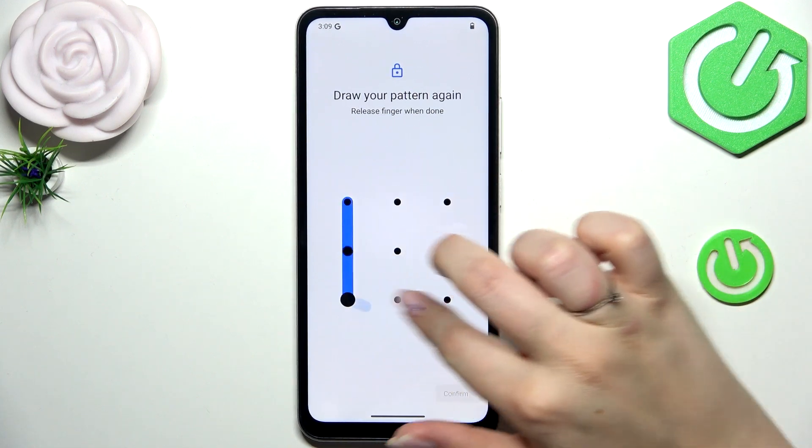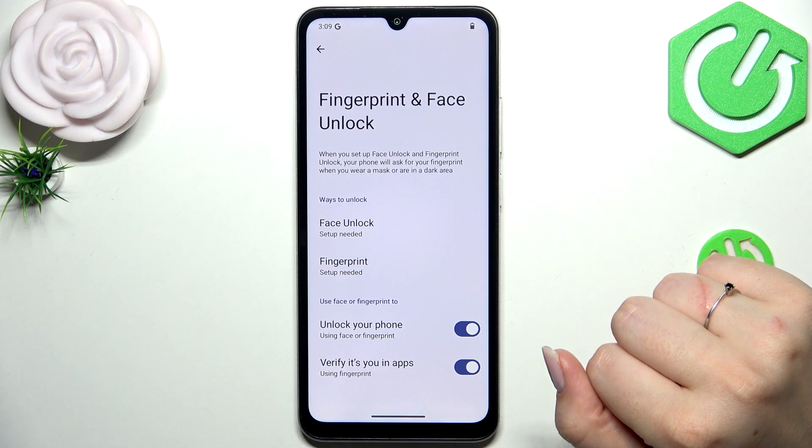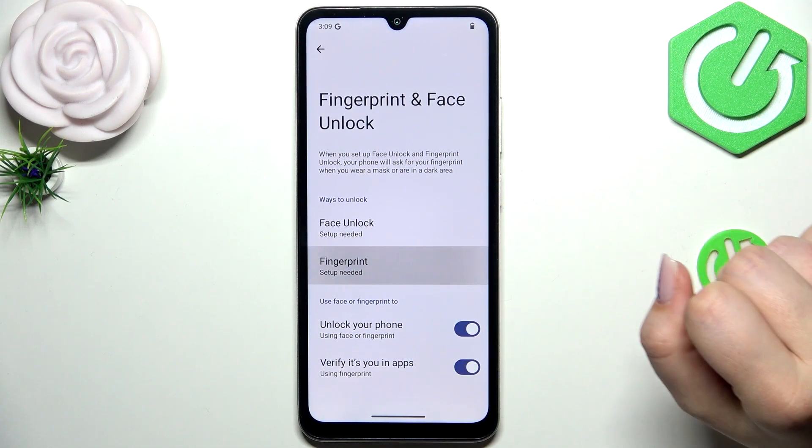Let me quickly do it — just draw the pattern and confirm. For notification content, mark the option you'd like to use, and then tap on Fingerprint.